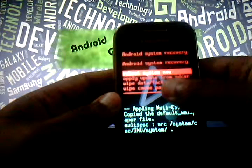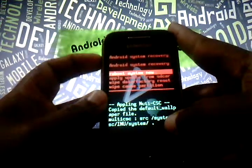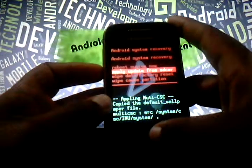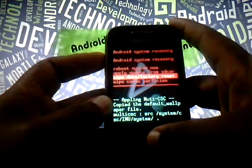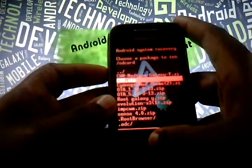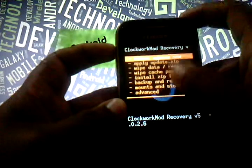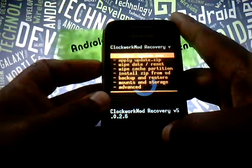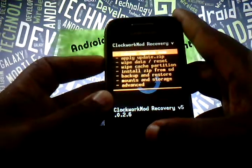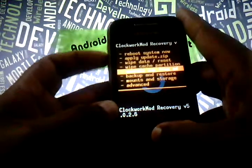Now you can see the touch is disabled, so you can scroll up and down with your volume up and volume down buttons, and selection is by your home button — back button is also active. There is no need to wipe data, factory reset, or wipe cache partition. Directly apply update from SD card and select the CWM.zip. You are now on ClockworkMod Recovery, and here also the touch is disabled — you can select with home button, volume up and volume down to scroll, and the back button is active.